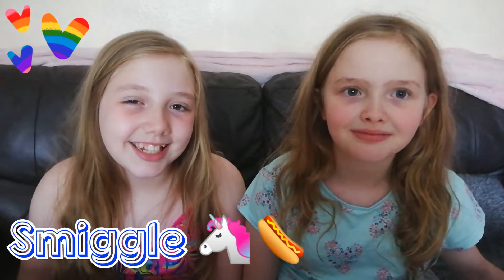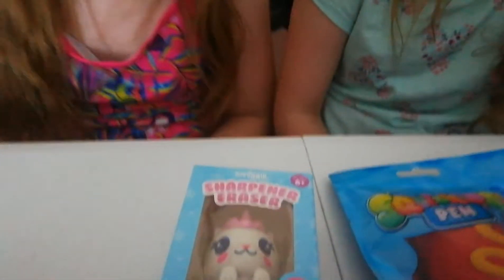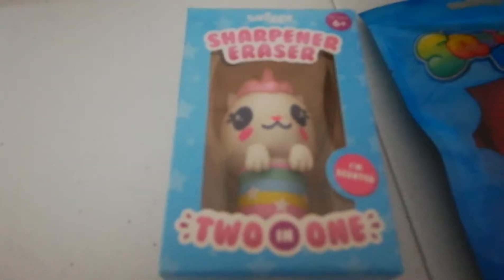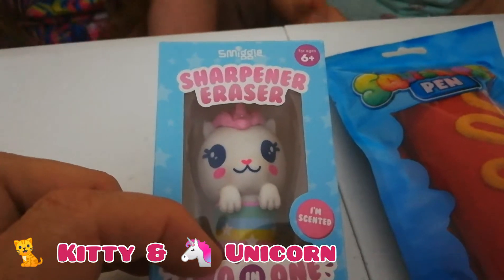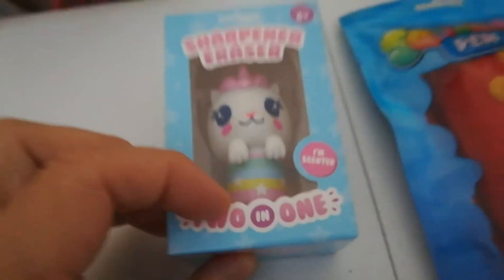Welcome to another Dolls and Adorable video! Today we bring you Smiggle. We've got a sharpener and an eraser — a 2-in-1. I think it's a kitty-corn, like a unicorn kitty. It's a unicorn 2-in-1 sharpener and eraser, and it's got a scent!